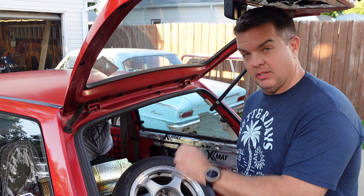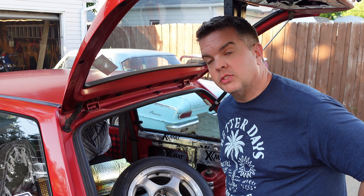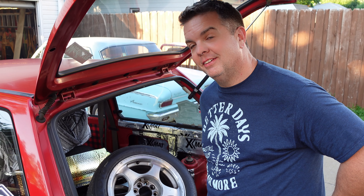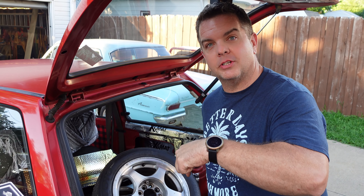Anyway, we're going to put this taillight in, pop this one out, and we'll be all done. So I hope you're satisfied with the service on your rear end. So far, yes. It's not done yet. But believe me, when I'm done servicing your rear end, you'll be very satisfied.